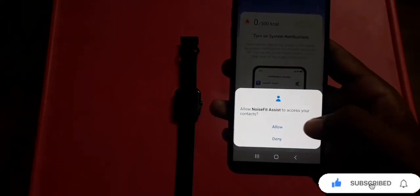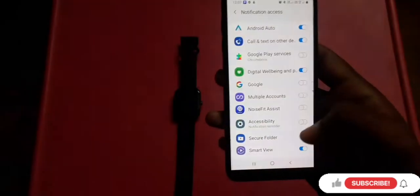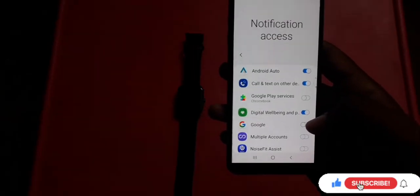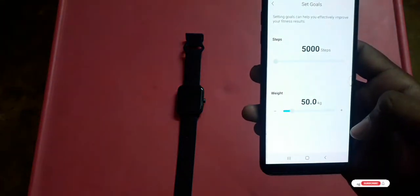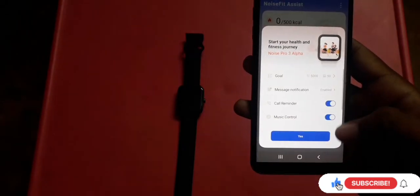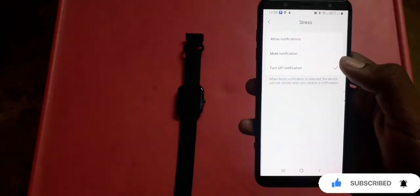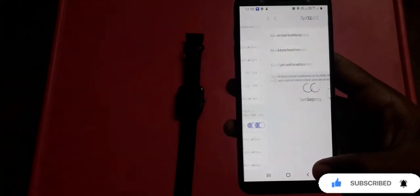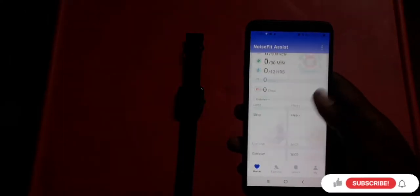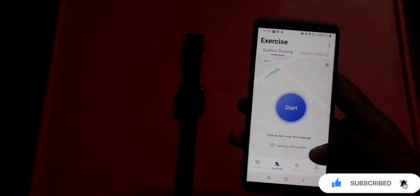Allow access to your contacts so Bluetooth calling works. Turn on the required permissions. You can set your activity goals, and the app shows health metrics including SpO2, sleep tracking, heart rate, exercise tracking, stress monitoring, skin temperature, and ambient sound level.